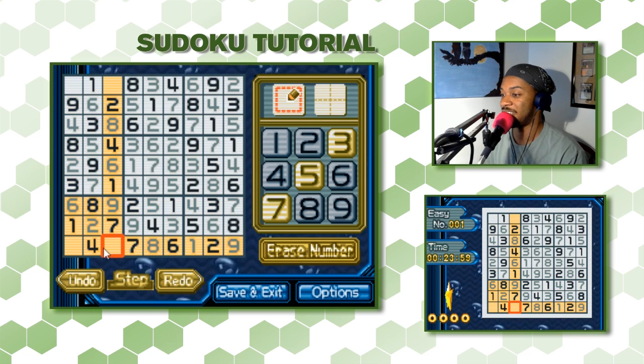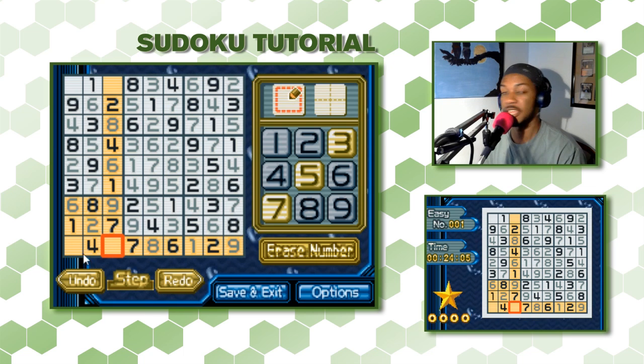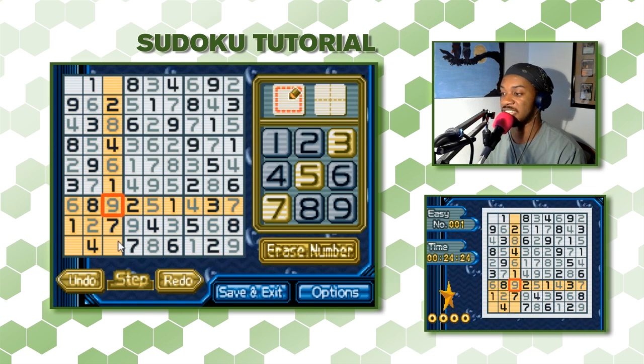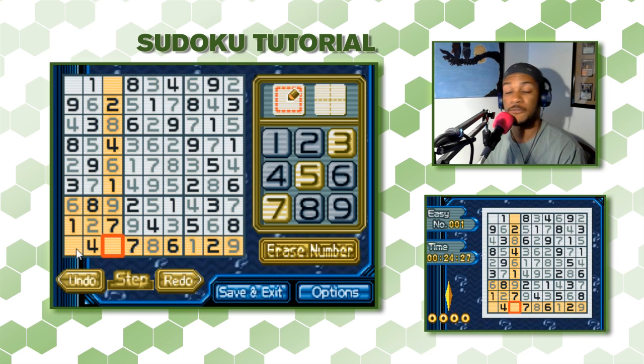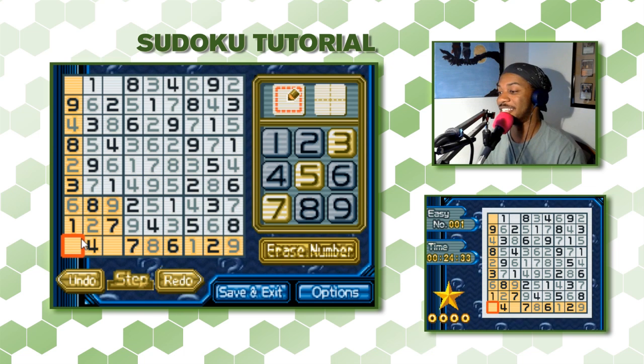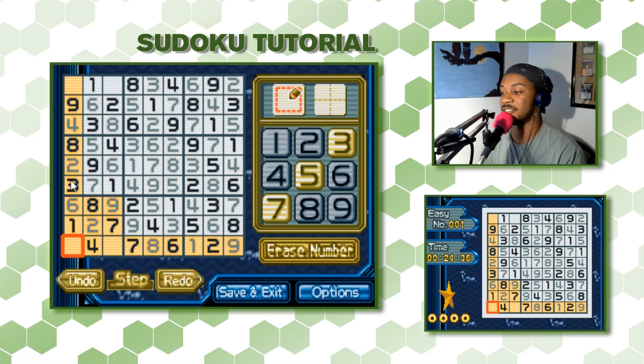For this next square: we have 1, 2, 4, 6, 7, 8, 9 but no 3 or 5. So it's either 3 or 5. Looking at the column, it already has a 3 — so this one can't be 3, it has to be 5. Which means the adjacent square is 3.